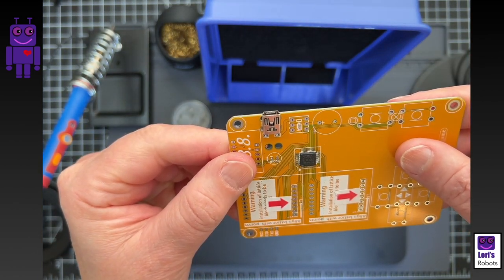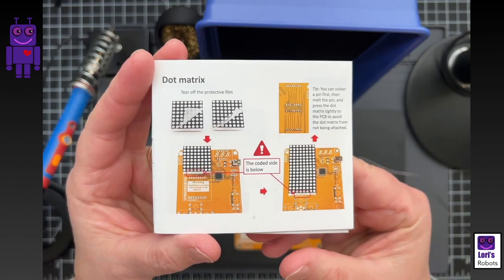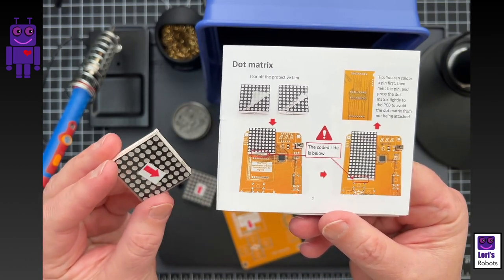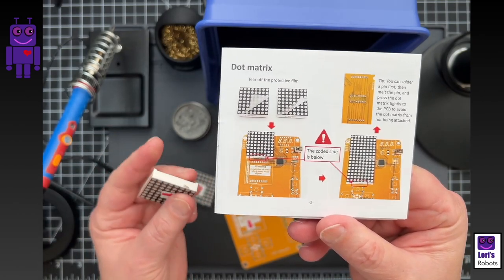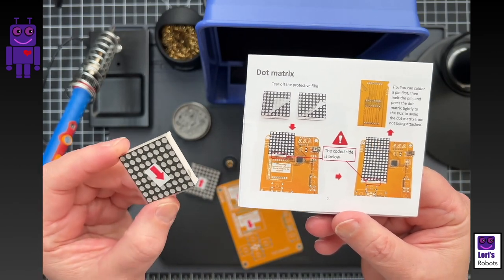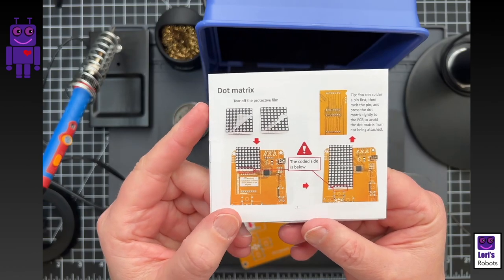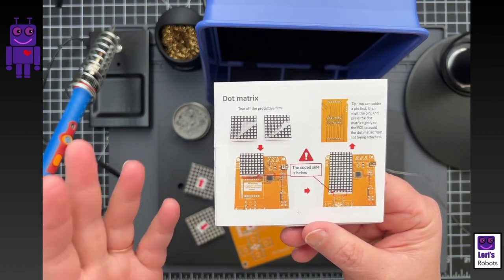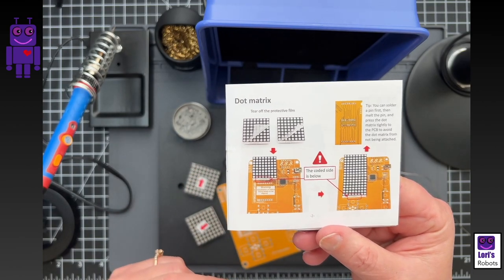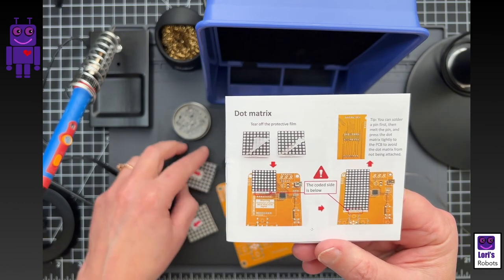Now we're going to put the LED matrices on. The instructions did a lot of work to make sure you put them on in the right direction, and I'm familiar with this because I've soldered a bicolor matrix from Adafruit before. I've successfully soldered these before — they look a little intimidating because they're small, but I've been pretty comfortable with header-type components. We'll do one at a time. It tells you to take off the protective film, but I'm leaving it on until we're done with soldering — it'll protect the surface. With all these arrows I think we'll get the orientation right.